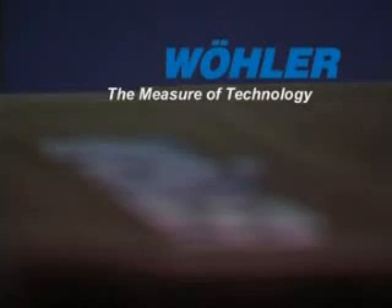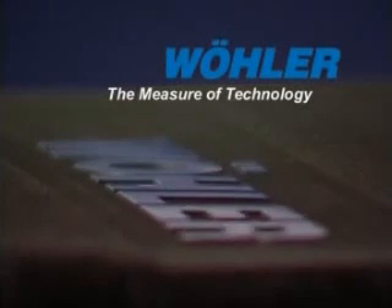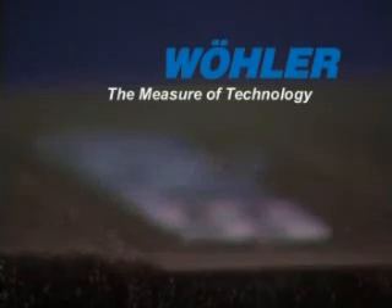The Wöhler VIS: easy to use, functional results, perfect for your tasks. Wöhler — the measure of technology.